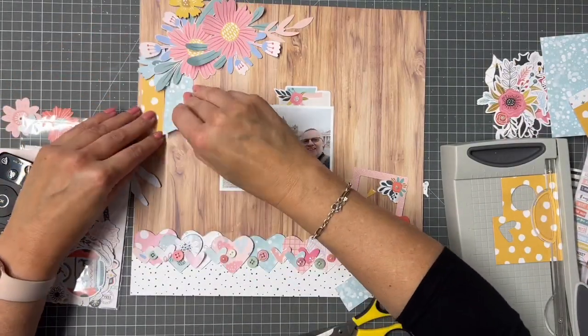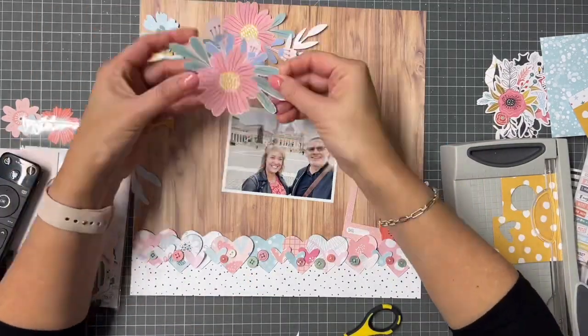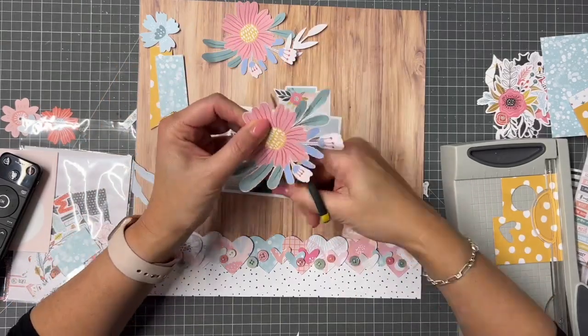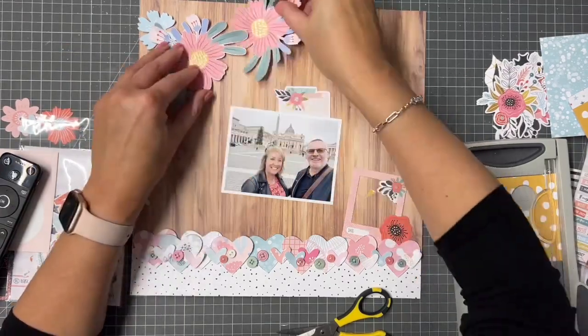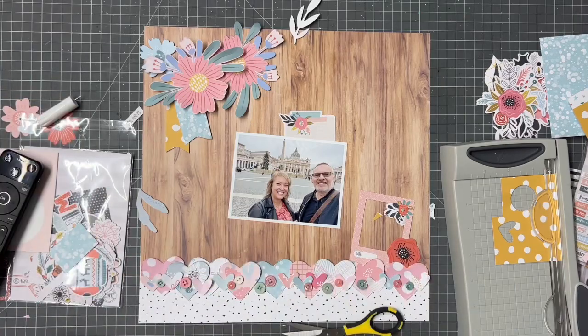So to brighten things up, I'm just going to add a little bit of colour there. I'm going to introduce a little bit of that yellow, for no other reason than I just love that yellow paper. I'm going to add a little bit of texture to my flowers by curling up the edges, so when they're mounted they have a little bit more dimension.